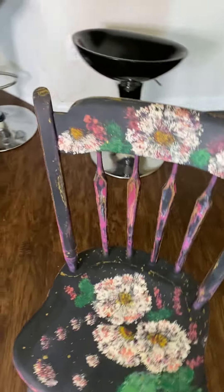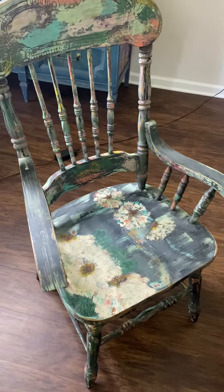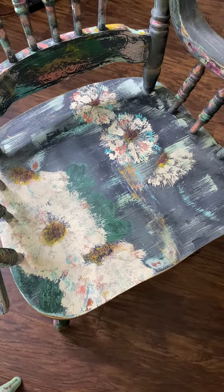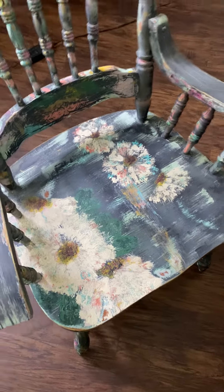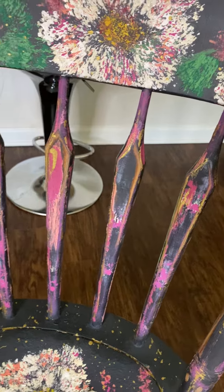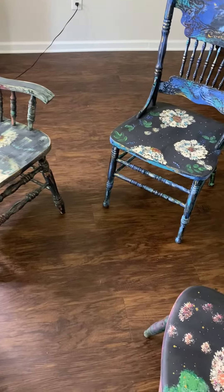On a couple of them, like this one and this black one, I have distressed them a little. I like how that looks. Just wanted to pop on — everybody have a great day!